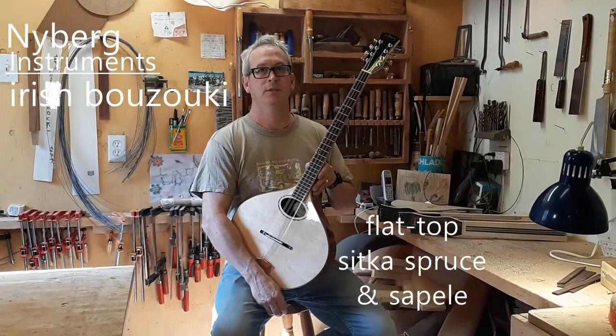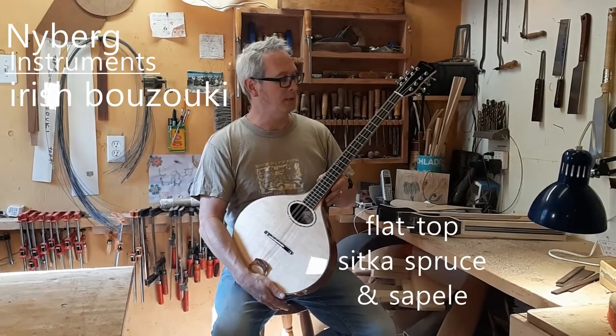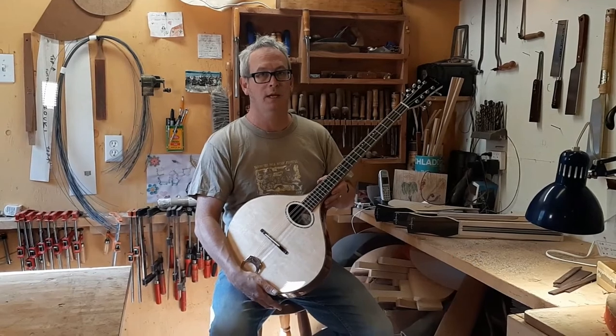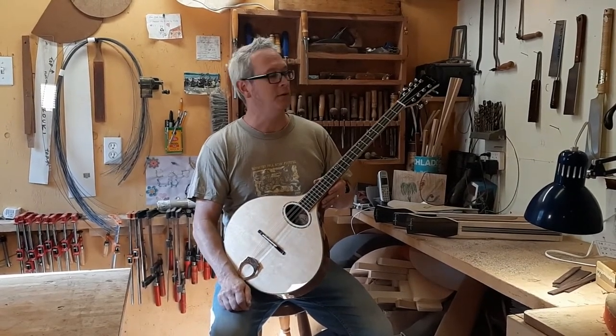Hi, Lawrence here for another demo. This is a flat-top bazooka with a 25 and a quarter inch scale length and my smaller body, which is 14 and 3 quarters.